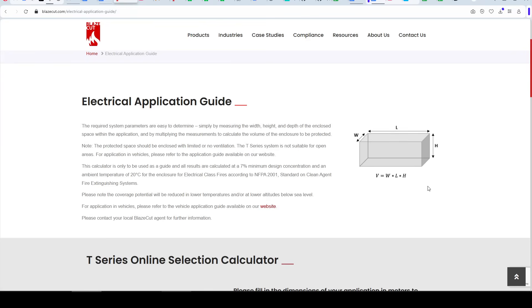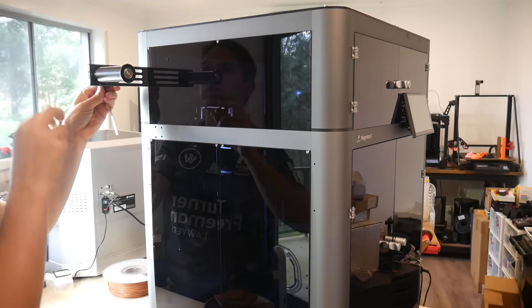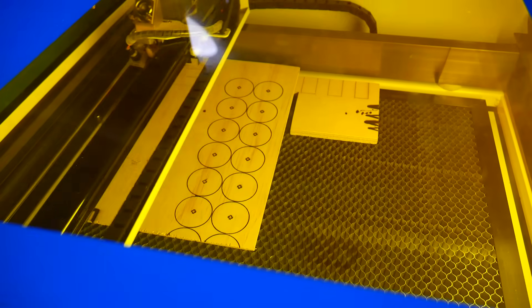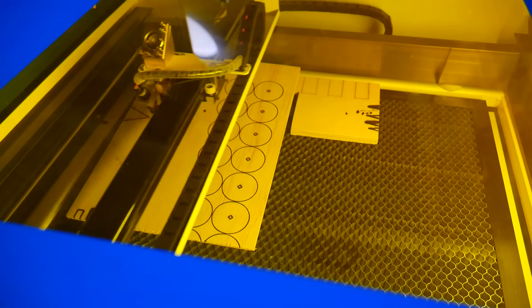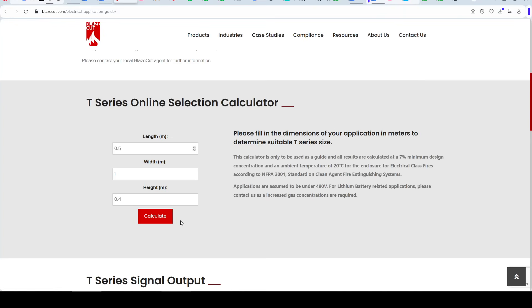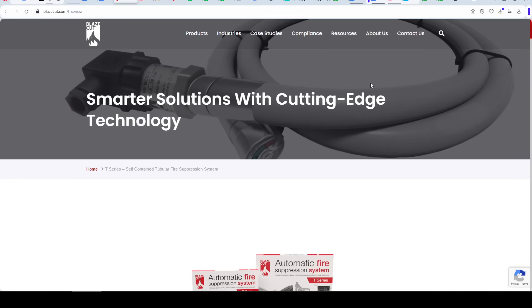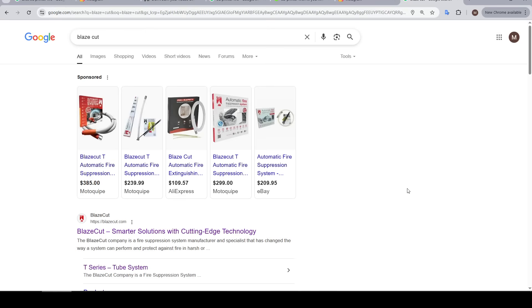For any engine compartment or enclosure, all we need is the width, length, and height. This is something that should be very easy to measure, whether you're doing it for a 3D printer with a built-in enclosure, an enclosure add-on around a normal 3D printer, or any other machine like a laser cutter. Whatever it is, it does need to be enclosed to function correctly. You might even consider installing one inside a PC enclosure to combat fiery issues with GPUs. Entering your dimensions in meters into the selection calculator will tell you the volume and the recommended product. One thing missing from the website are any prices, because BlazeCut don't sell directly to the public — you can either contact them or just get googling to find a retailer near you.